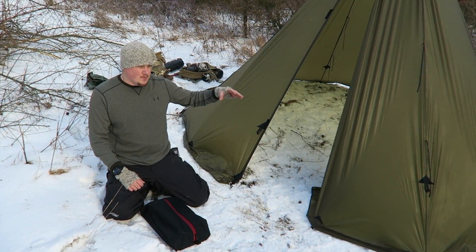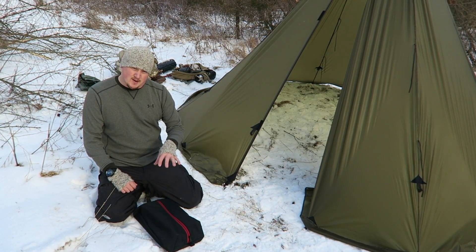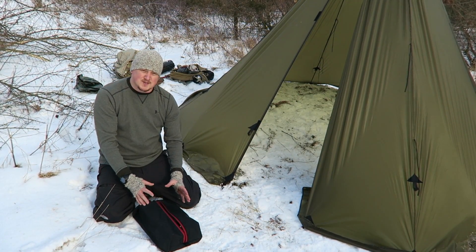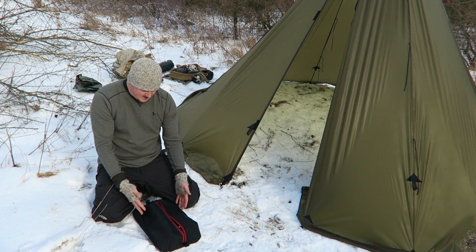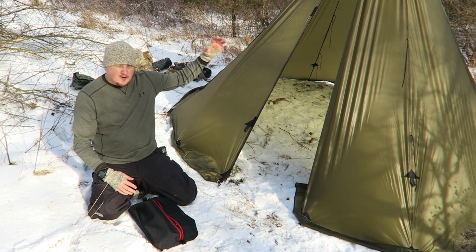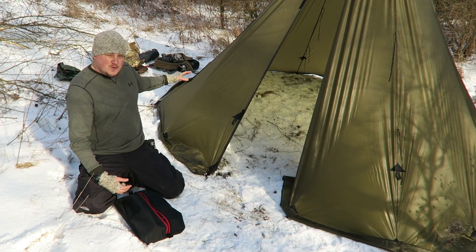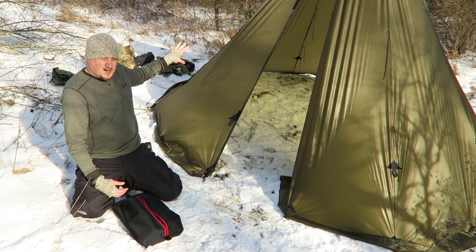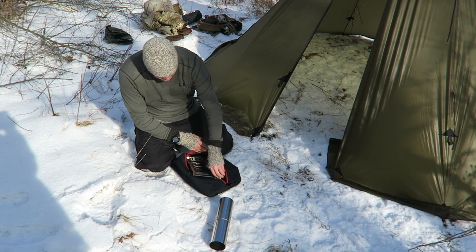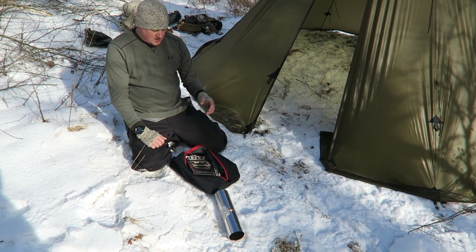I had to send the other one back but they sent me another one this year, and along with it they sent one of their titanium box stoves. We got the teepee set up, and the whole entire stove fits down into this nice little pouch. As you saw in the beginning, I was able to carry the teepee, the stove, a cot, a wool blanket, food and supplies for the day all in that small backpack.